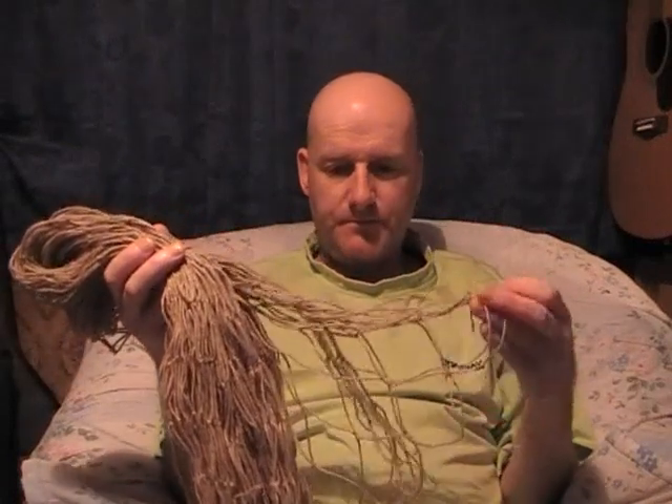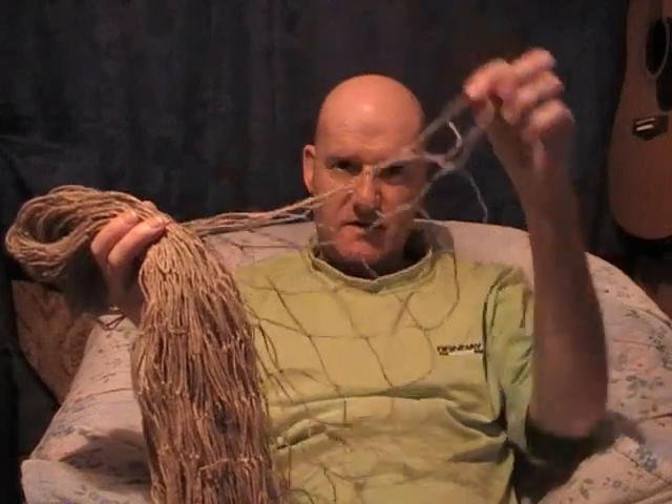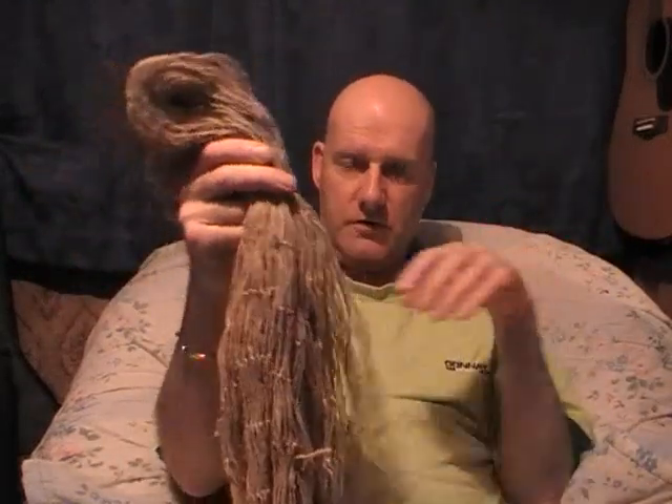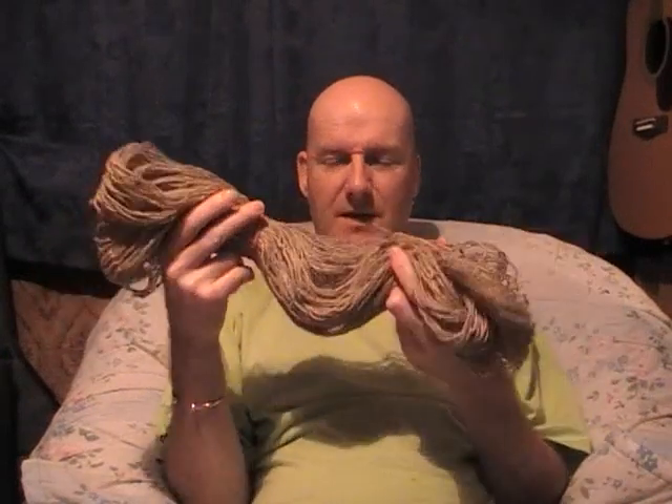I've made this one with no end rings and no draw cord, and I've made it out of hemp. I've made it 15 feet long — gate nets range from 12 foot to 18 foot, and I thought I'd make this smack in the middle at 15 foot.